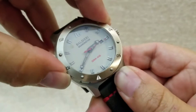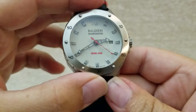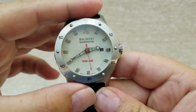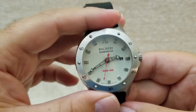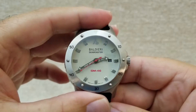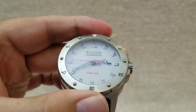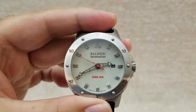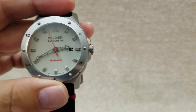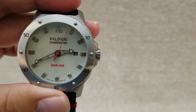It sits nicely on the wrist. The dial is aged white — not pure white, more of an off-white with a slight tint — and it looks beautiful. It also has a date, applied hour indices, and at 12 o'clock the Alessandro Baldieri signature. That second hand is really something — it's red and shaped like a lightning strike; it looks like a true sea monster.